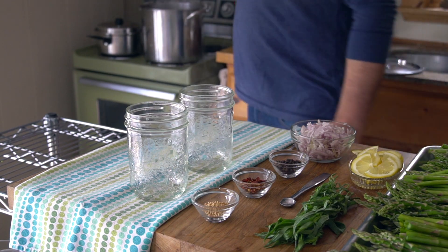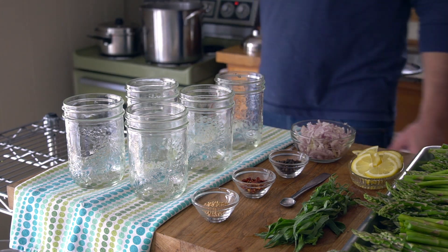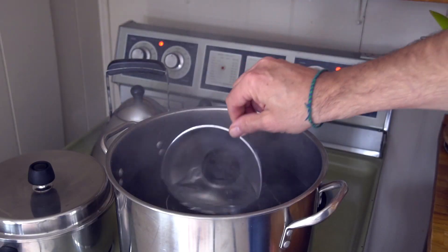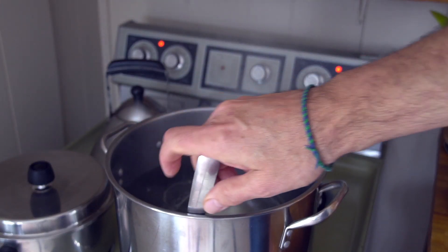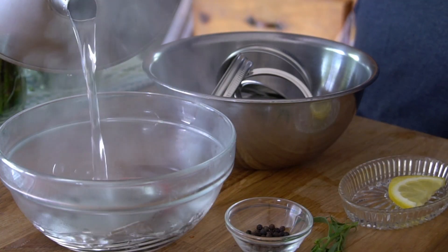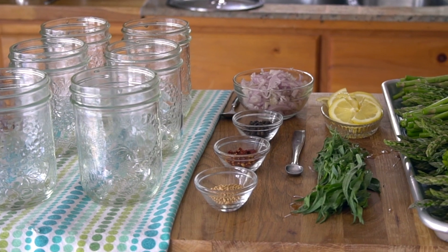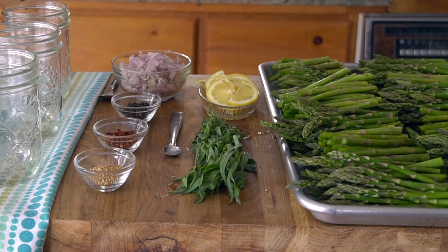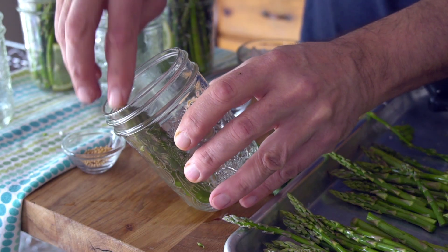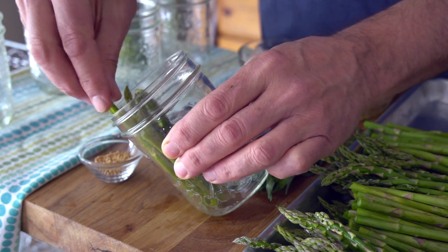Begin by taking the sterilized jars out of the boiling water. Transfer them to your work surface and place them down onto a clean dishcloth. Take the funnel, ladle, and tongs and place them into the pot of boiling water to sterilize them. Set out all the prepared ingredients on your work surface. Now take your first jar, tilt it, and begin. Add a few of the divided spears — I like placing them into the jars with the tips pointed upwards. It's a nice little surprise when the jars are first opened.